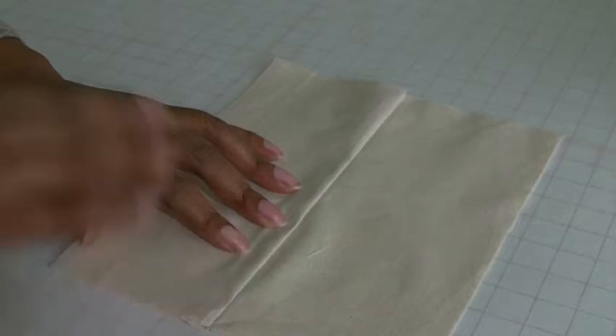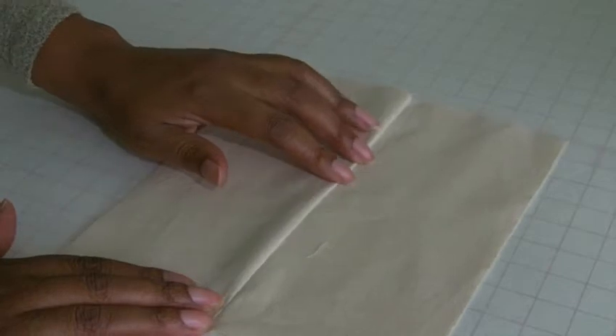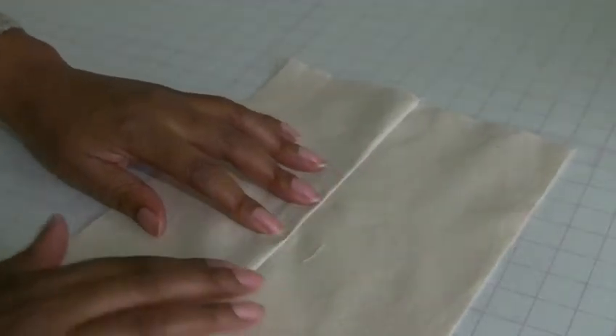I'm going to get as close to the edge as possible if you wish, or it could be further away. It's all about the effect that you actually want to create on the outer side of your garment.